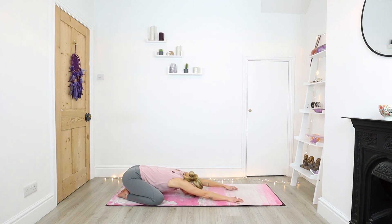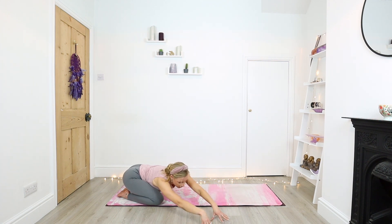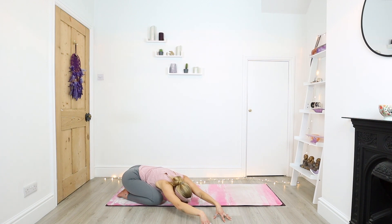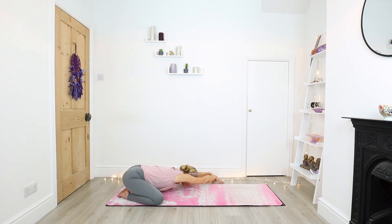Now on your next inhale, start to walk your fingertips further forward, lifting your elbows off the mat. If you want a little bit more, lift onto your fingertips and slightly hover your forehead, drawing your chin and chest down. I'm going to take it into a side stretch — take your palms or fingertips round to your right side. As you exhale, really sink the body down and press your weight through the left side of the body. Then walk those fingertips round to the left and press down through your right side, breathing into any tightness.